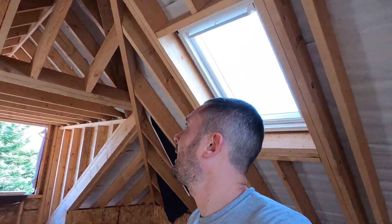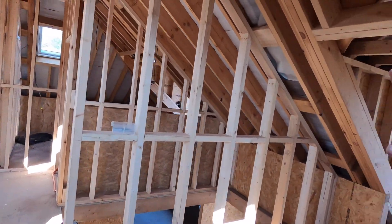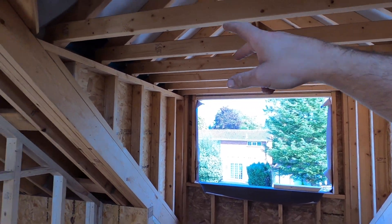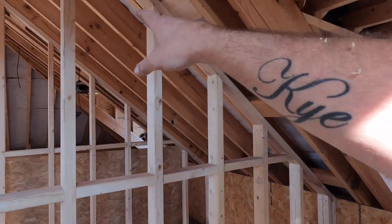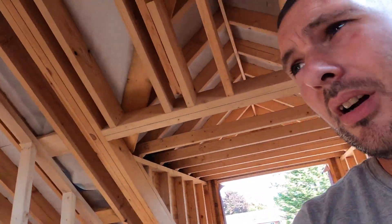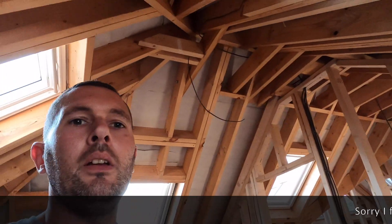So we're on to this bedroom now - it's pretty much the mirror of that one. Two double sockets, two downlights going in here, another wardrobe feed coming through, and a centre pendant which is up there. I'm going to set you on time-lapse on that because you don't want to watch the same thing twice.